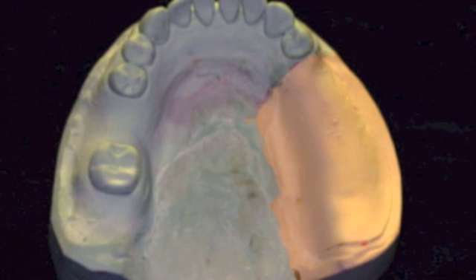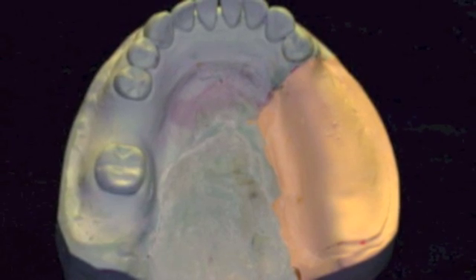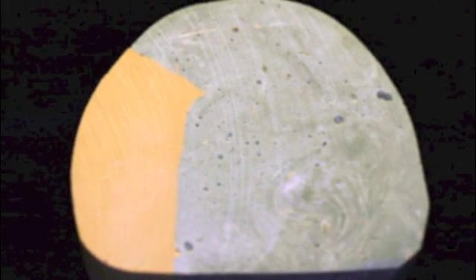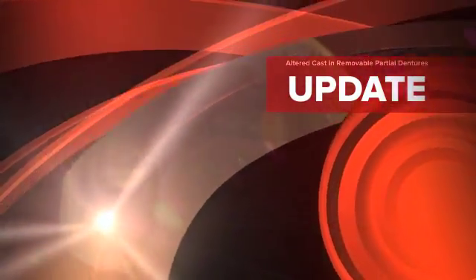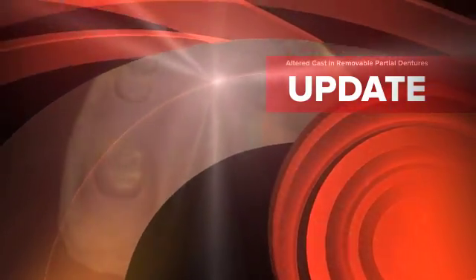Wet the cast and conduct a second pour in buff stone. When finished, there should be a smooth integration between the two stones, accurately capturing the tissue height in the saddle area. This is Dr. James DeLapp with a video snippet on altered cast impressions.